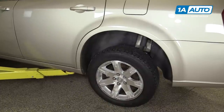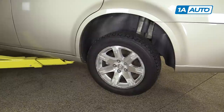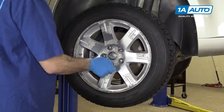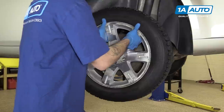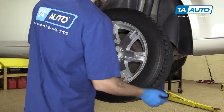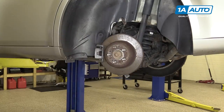Raise and support your vehicle. We're using a lift to make it easier to show you what's going on, but this job can easily be done at home on a jack and jack stands. Finish removing your lug nuts — you should be able to do this by hand now. Remove the wheel and tire from the vehicle. This is an aluminum wheel on a steel hub, so you may have to work it back and forth a little bit to get it to free up.